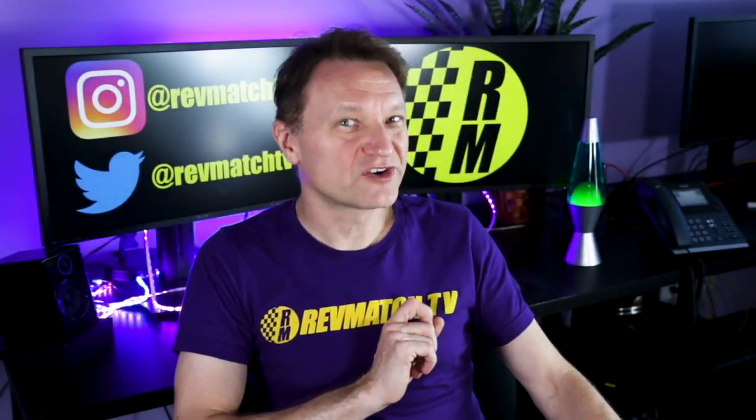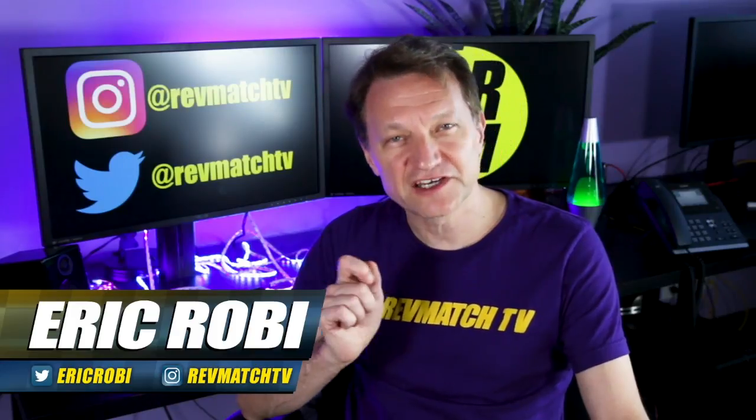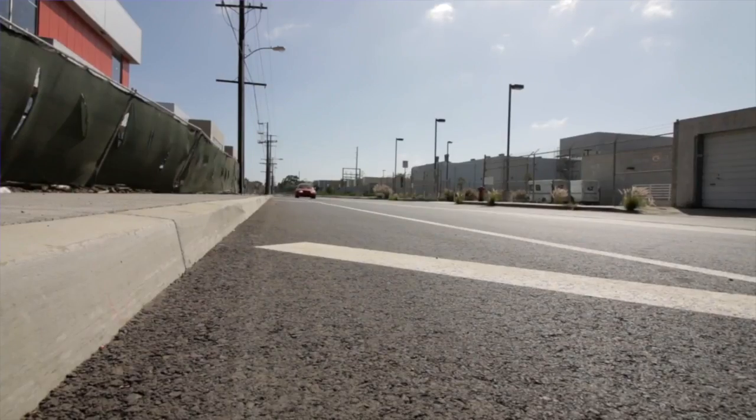What are the cheapest mods that you can do to increase torque? Hi, I'm Eric. Let's talk about the mods that actually make a difference and give you more horsepower and torque, and why they work.